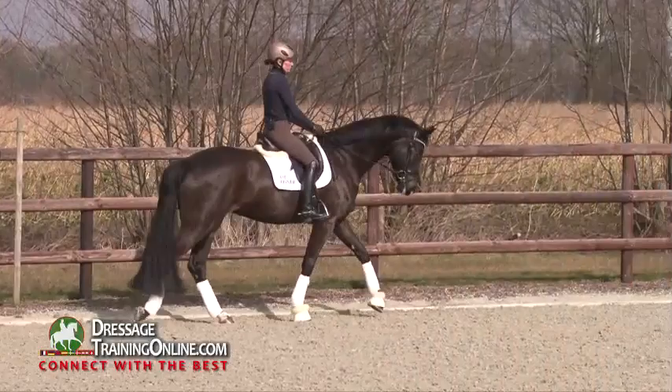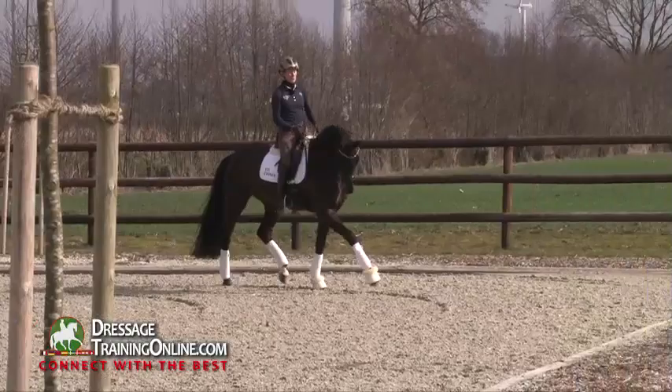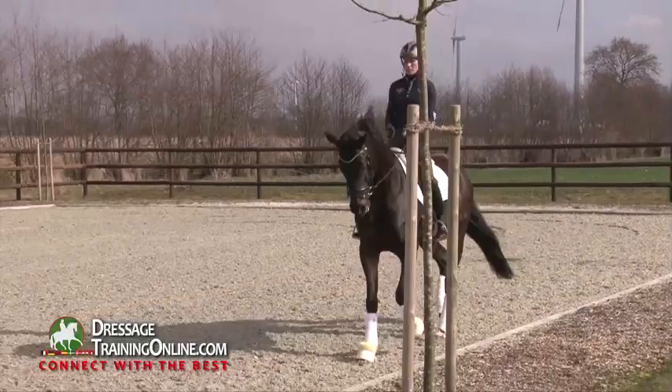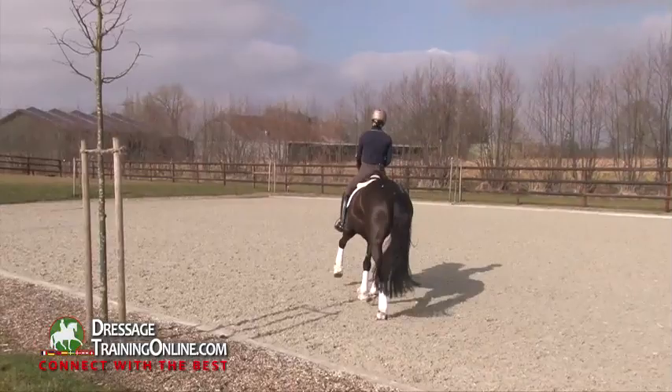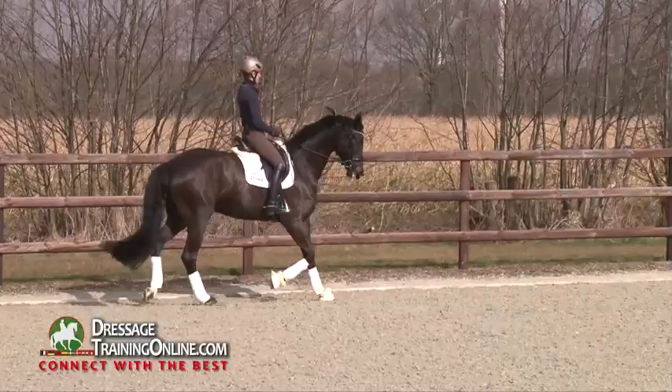So after this I start with some trot-canter transitions. And the same idea — I want the horse to work from the hind leg, over the back, towards the bit, so that I really get a connection. The horse starts to take my hand forward, starts to take the bit forward and to concentrate on my weight aids, so that I really feel the steady contact to the mouth.